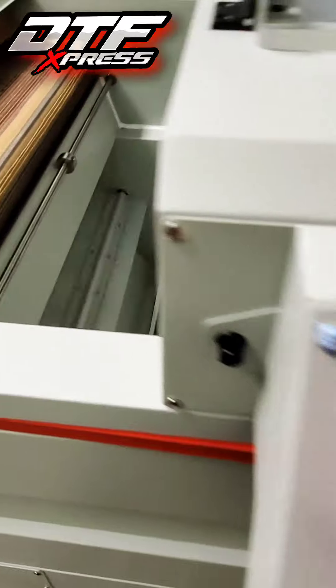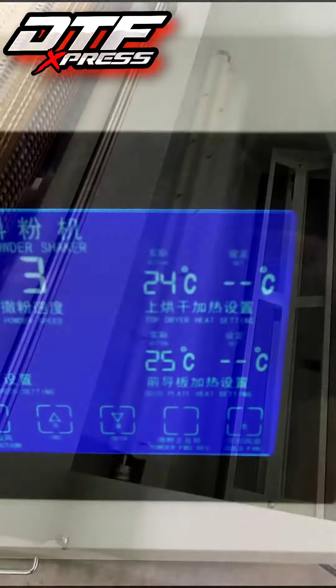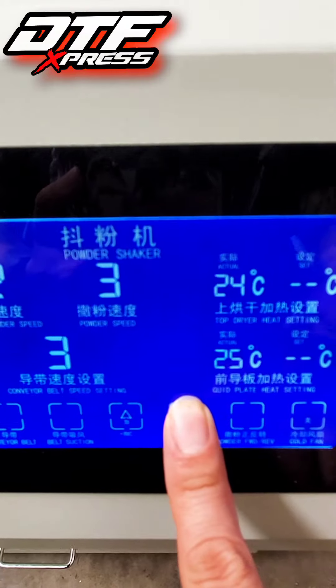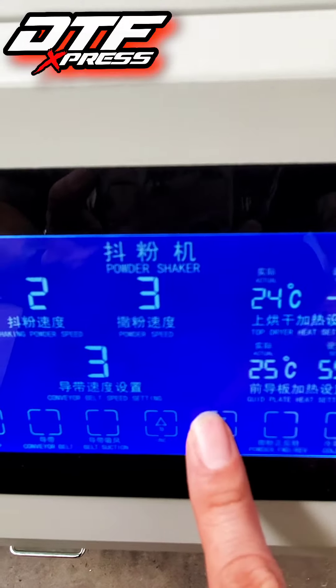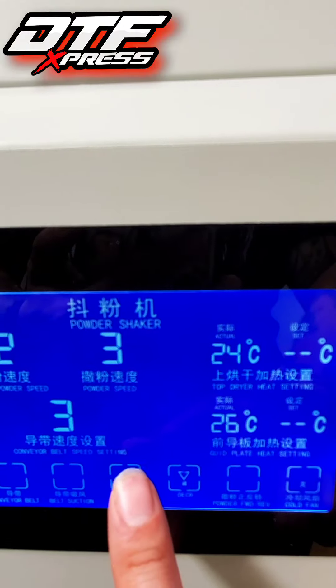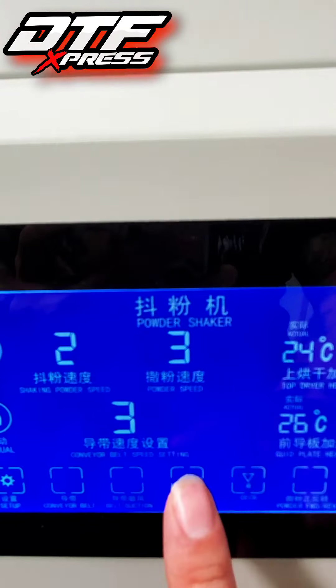Here's the heating unit and the heating plate. To turn them on and off, go ahead and hold the up and down buttons. The down button is for the heating plate and the up button is for the heating unit. Just hold them down for a few seconds to turn them on and off.